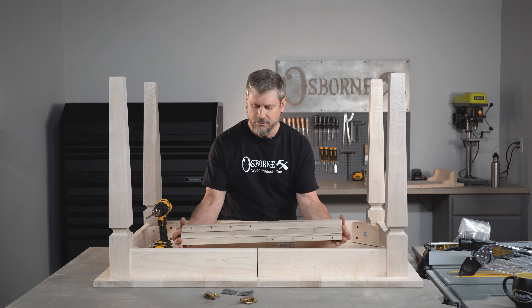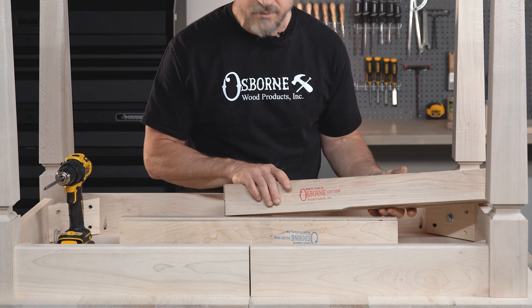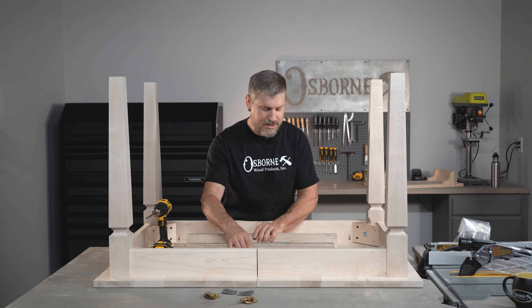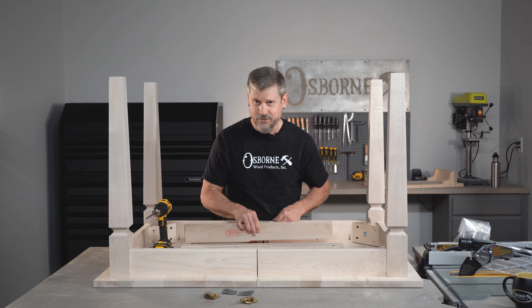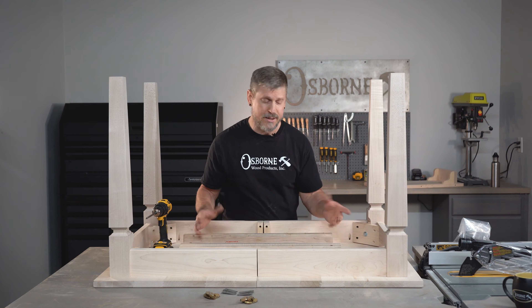Let me talk to you a little bit about the slides. If you can see, we've got a red and a blue — that's just a left and a right. Technically they do need to be in a set, but there's no difference whether I do this or this. You do need a left and a right.